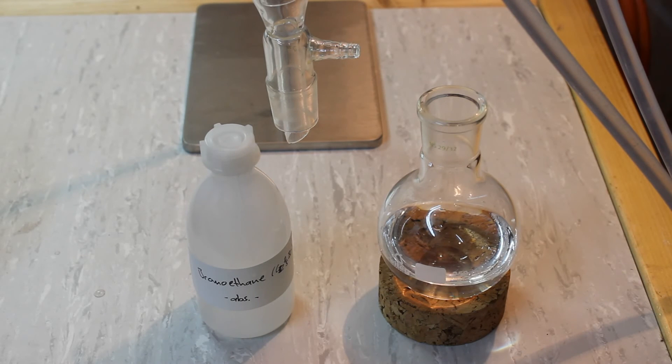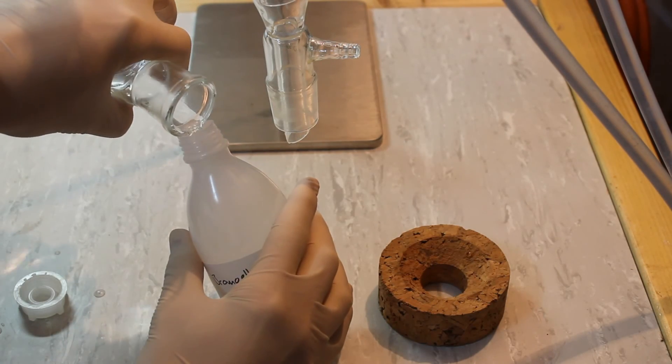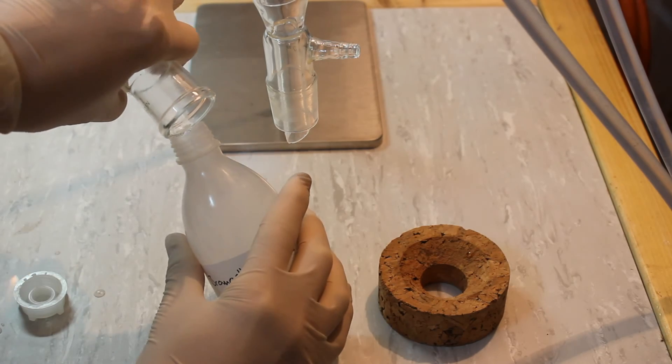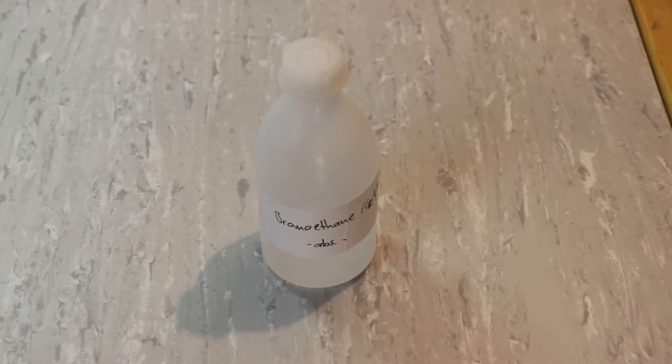Here's our final yield of very dry Bromoethane. I'm now going to transfer it into a properly labeled storage bottle. I'll be using this in an upcoming video to perform a Grignard reaction, so stay tuned for that.